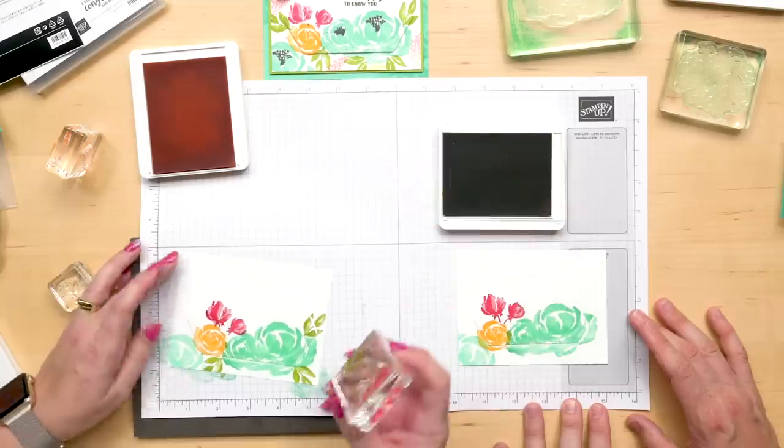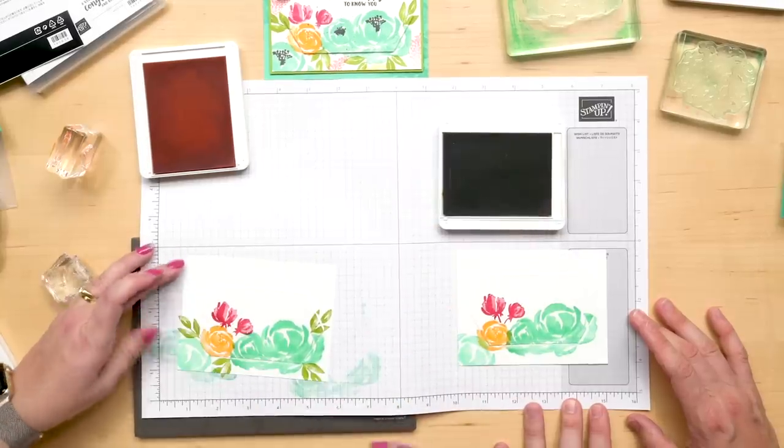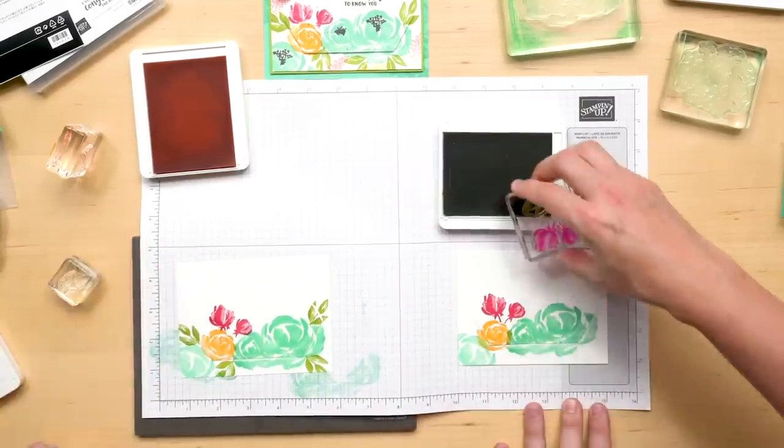And the other thing that's so great about this set is if you've never stamped before, it is so easy to work with. Because you're creating a background really, right? Yeah.